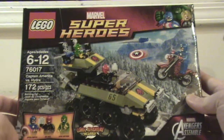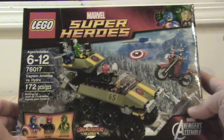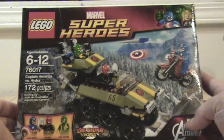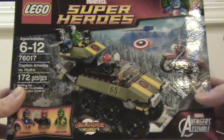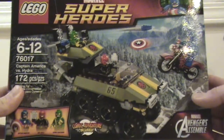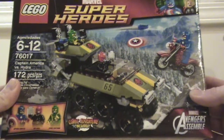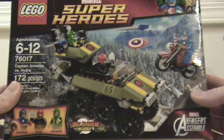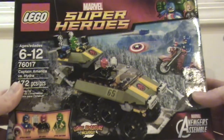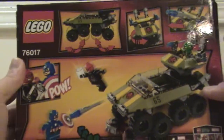Basically it comes with Captain America, the Red Skull, and a Hydra henchman. And while the set is officially called Captain America vs. Hydra, I'm probably just gonna call it the Hydra Tank, because that's what it is. It seems to be inspired by the Hydra Armored Personnel Carrier, as it more properly should be called, from Captain America: The Winter Soldier, albeit not in the kind of black gunmetal gray that Hydra seemed to prefer in that movie. This one is definitely more inspired by the comic books. Let's see what we've got on the back.